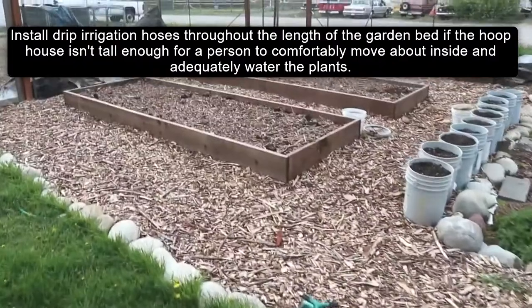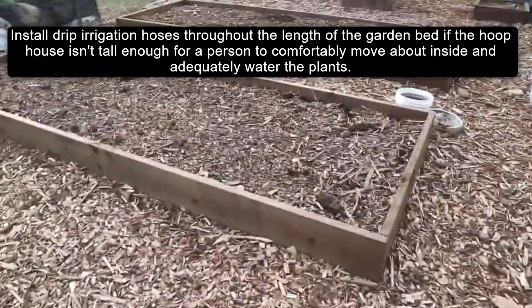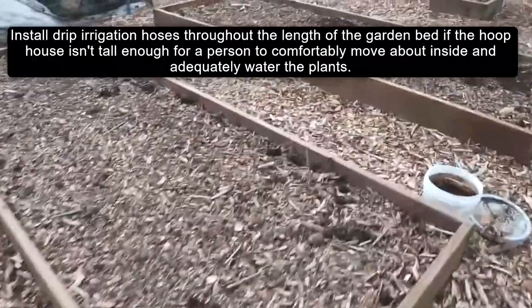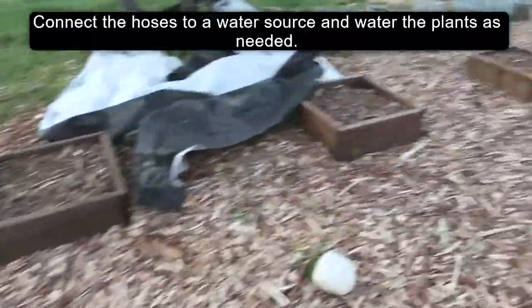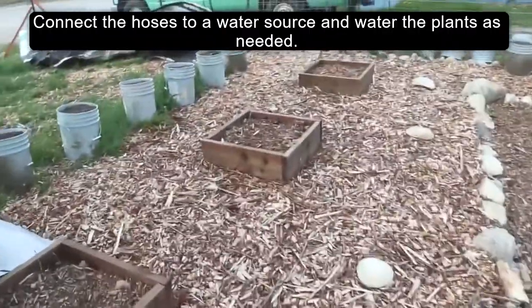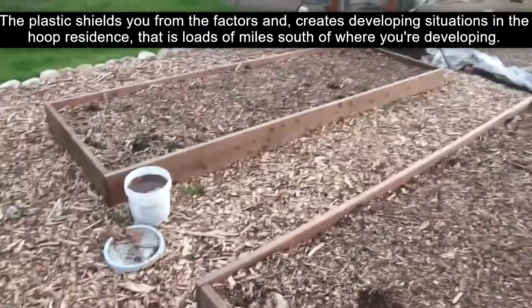Tip: Install drip irrigation hoses throughout the length of the garden bed if the hoop house isn't tall enough for a person to comfortably move about inside and adequately water the plants. Connect the hoses to a water source and water the plants as needed.